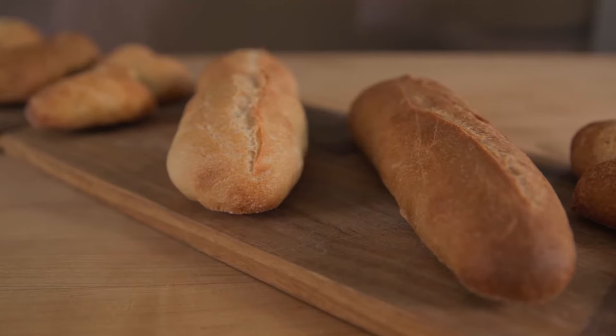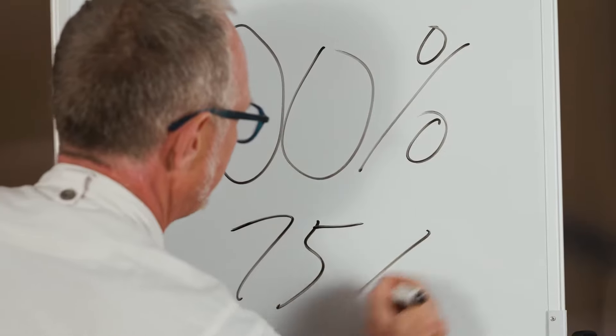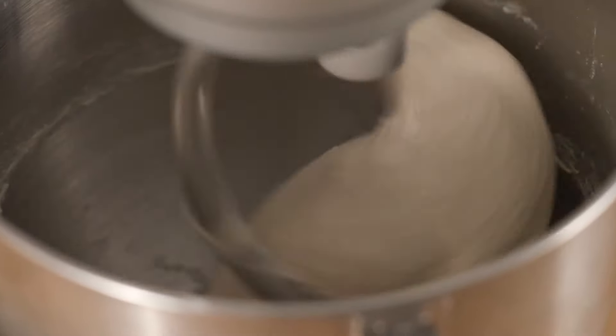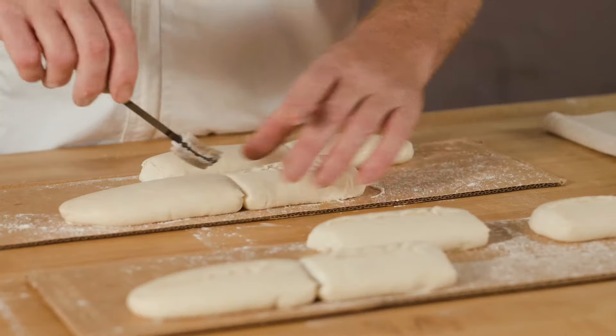I will also teach you some universal bread making concepts and techniques such as how to read a formula, understand flour types, desired dough temperature, mixing methods, working with pre-ferments, and how to fold, shape, and score your dough. Let's bake some amazing baguettes together!